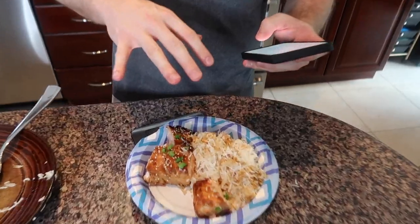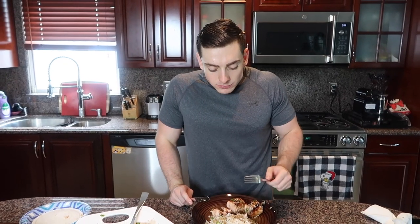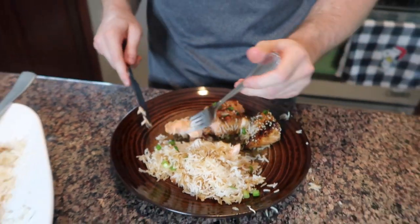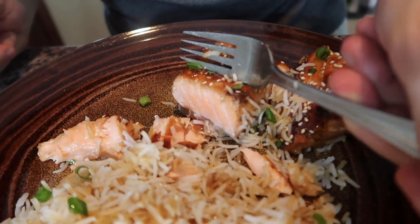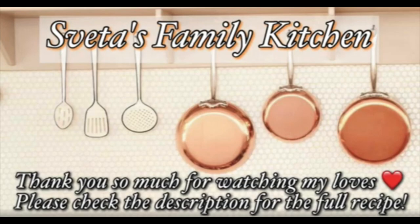Daniel is going to try the salmon for you guys. He takes a bite — it looks amazing, like butter. Wow, it's honestly amazing — it's like a salmon steak. It's moist, juicy, savory, and look at that pink inside. It just breaks apart, very flaky but also very tender. Definitely my favorite meal — that's the stuff right there.